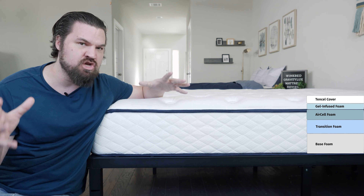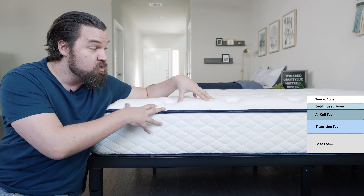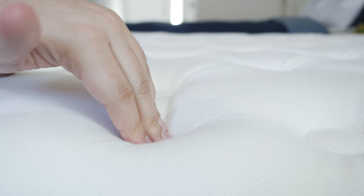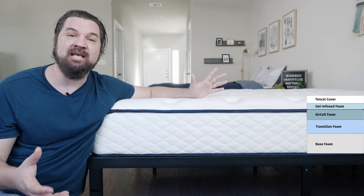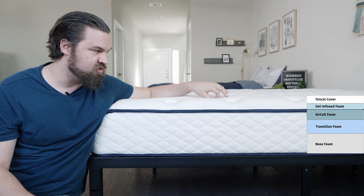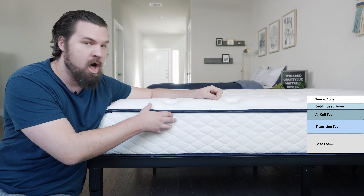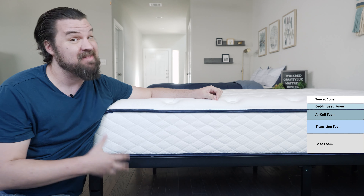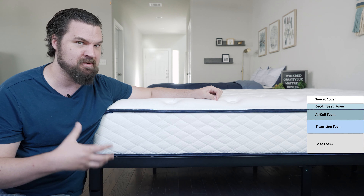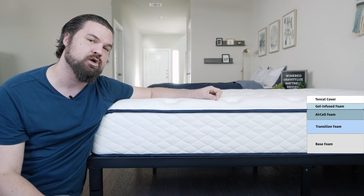What does all that mean? You do have firmness options with this mattress — soft, medium, and firm. With the softer model it might be plusher on top, and with the firmer model a little bit thinner on top. Speaking of cooling, it is an all-foam mattress so it might trap a little heat, but the tensile cover, gel infusion, and breathable foam help with cooling overall. Speaking of durability, this all-foam mattress features high-density materials and should last between seven and ten years.